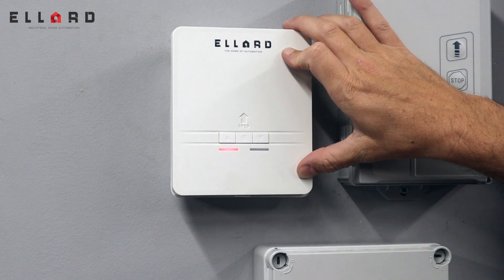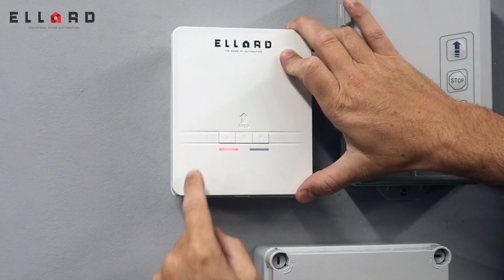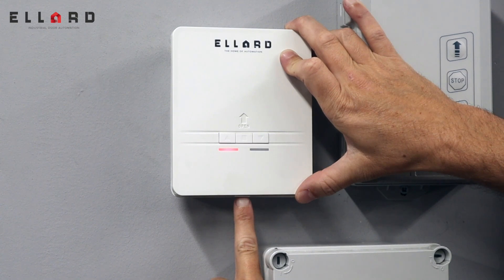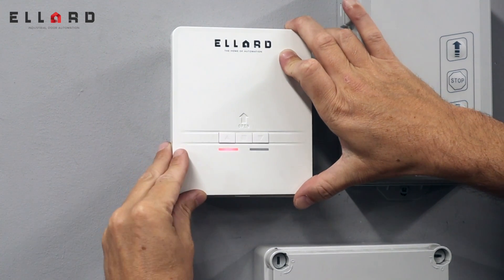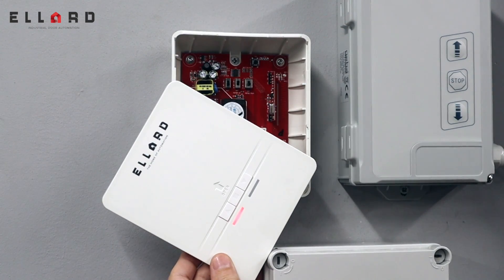To program in the handheld transmitters, you need to firstly remove the front cover. To do this, there's a small Phillips screw that you remove underneath. The cover will then slide up and come away.